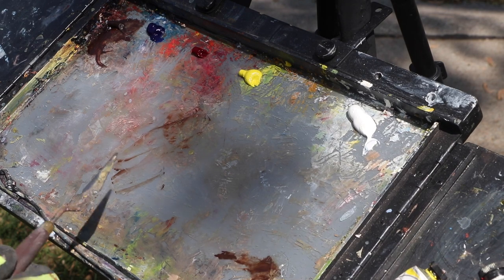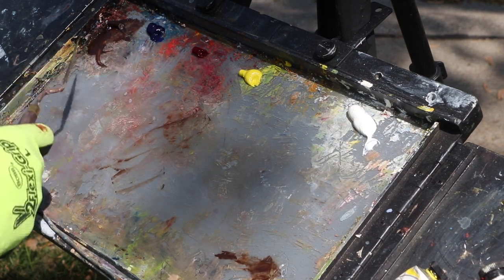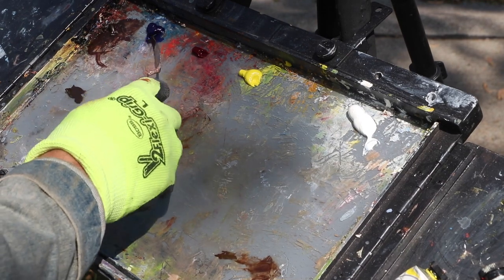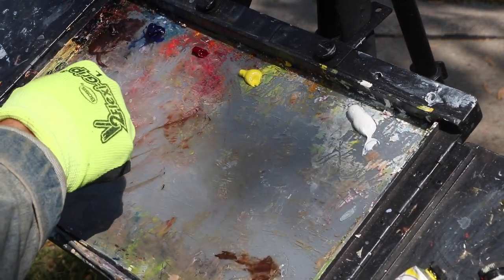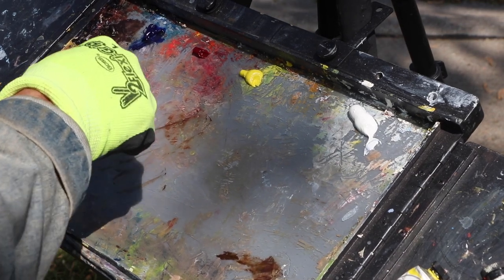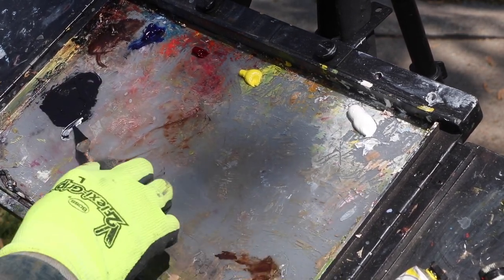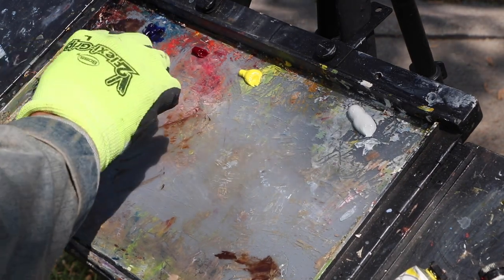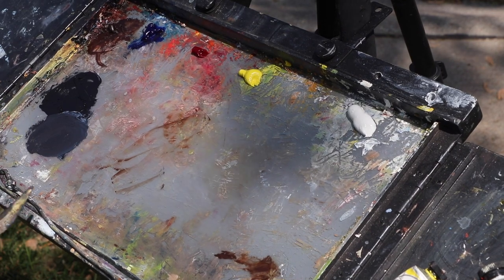I wanted to mix my own black. One great way to do that is to mix burnt umber with ultramarine blue — these are our two darkest colors and this will give us a really nice black. So if I take some of this burnt umber and some ultramarine blue and mix that up — maybe a little bit more ultramarine blue — you get a really nice dark black. It's called a chromatic black because there's still some color and chroma in that. Out of this you can mix grays too. So that's going to be my black.